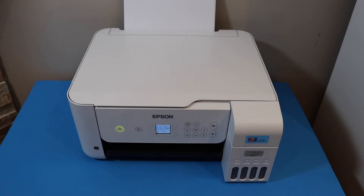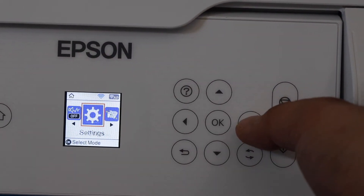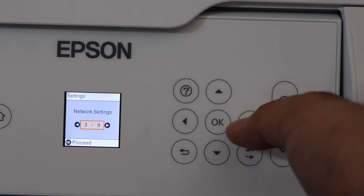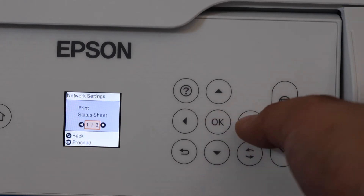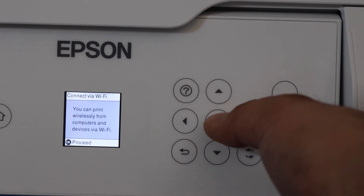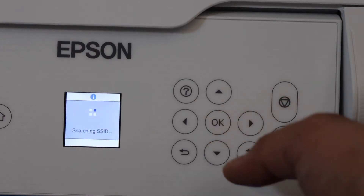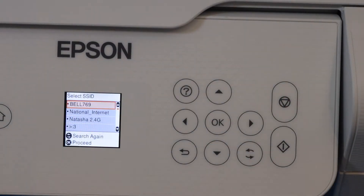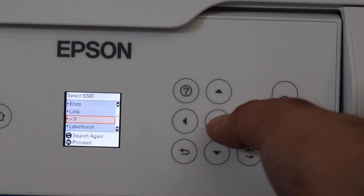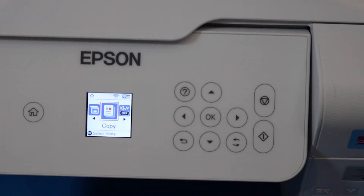First, connect the printer to your Wi-Fi network. Go to the control panel, scroll to Settings, then Network Settings, then Wi-Fi Setup. Select Wi-Fi Recommended and click OK. Select Wi-Fi Setup Wizard, choose your Wi-Fi network from the list, click OK, enter the Wi-Fi password, and click OK again. The printer is now connected to Wi-Fi.